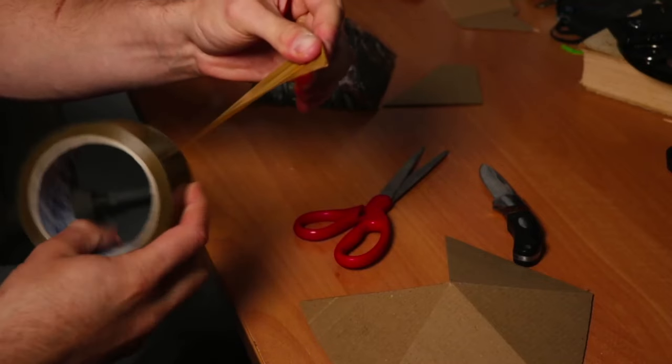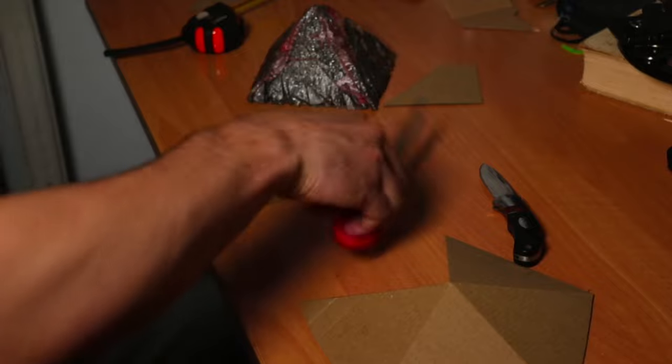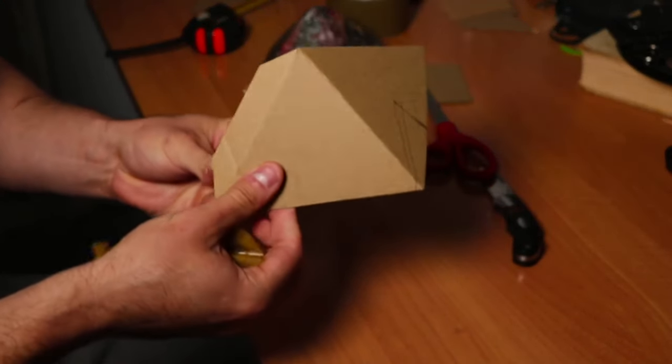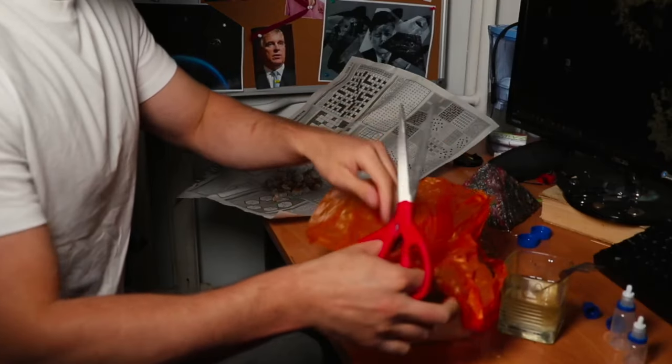The bigger the pyramid, the more powerful it will be, but epoxy resin can be quite expensive. For a small pyramid like this one, I paid around $25 for materials. This is pretty much all we need to start — now it's time to glue it and let it dry for a few minutes. When it's ready, place your plastic bag on top of it as a mold, and here's where we will pour the epoxy resin, metal shavings, quartz and copper wire.